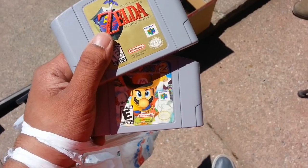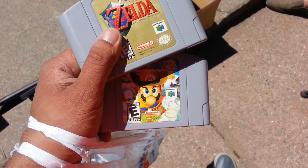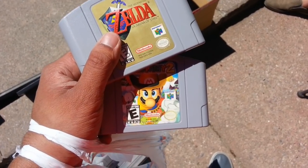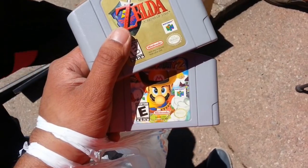You wouldn't happen to have anything else? I'm keeping GoldenEye and Perfect Dark. Perfect Dark? Okay. Would you happen to have Mario Party? I don't. Oh sorry, Mario Kart? No, I don't have Kart. Alright, no problem. Thank you so much.